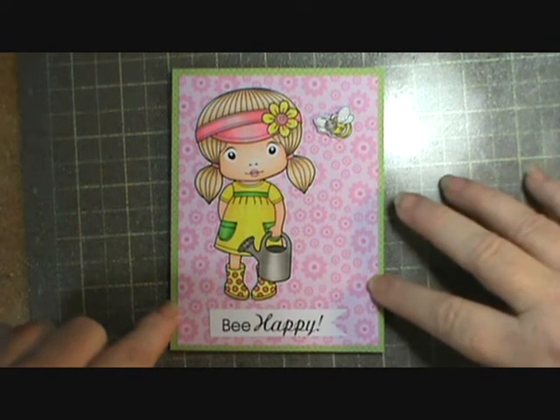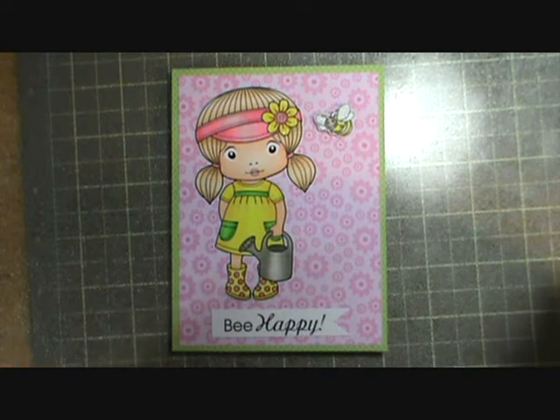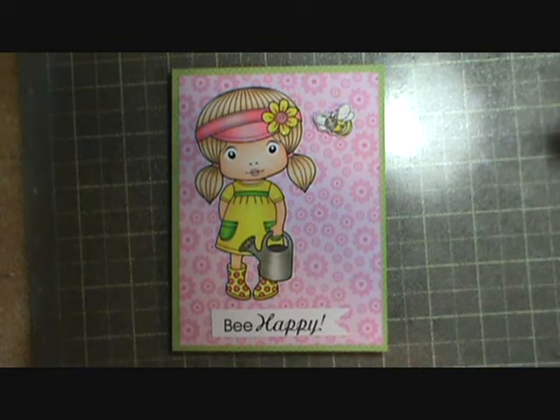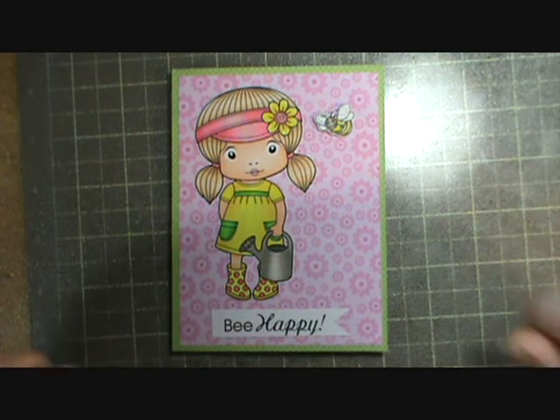This card stock is so nice and heavy — it just makes your card feel substantial. I really, really like it, and it's not expensive, guys. I think it was $12.99 for a pack of a hundred sheets. You can't beat that — woohoo, it makes me happy!